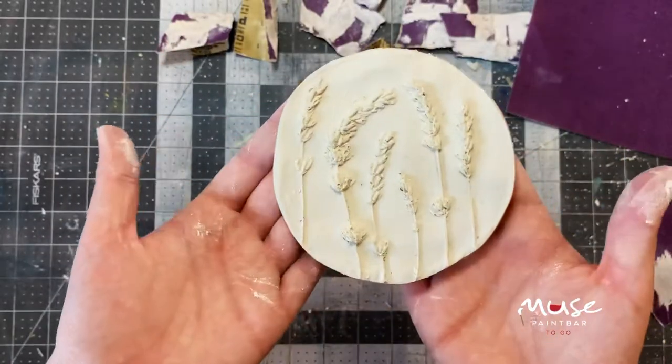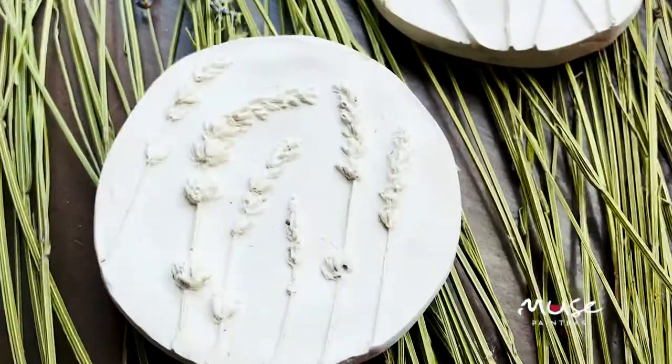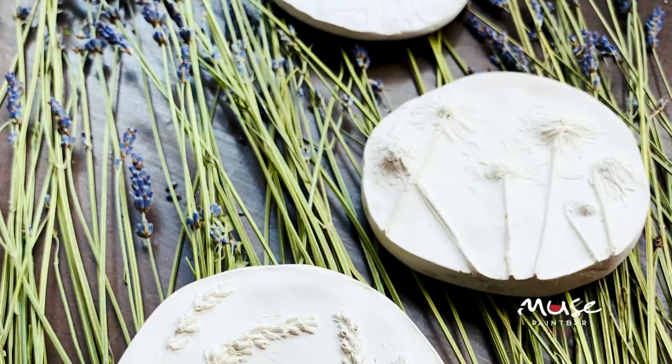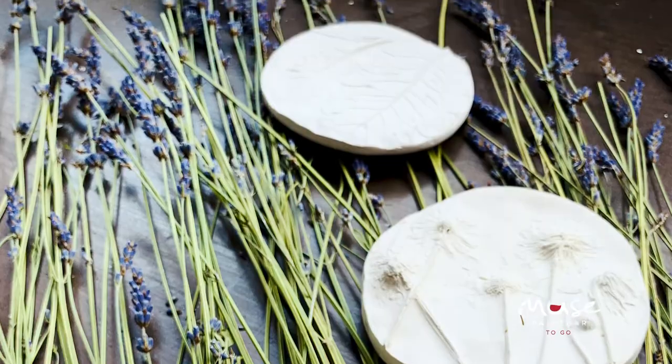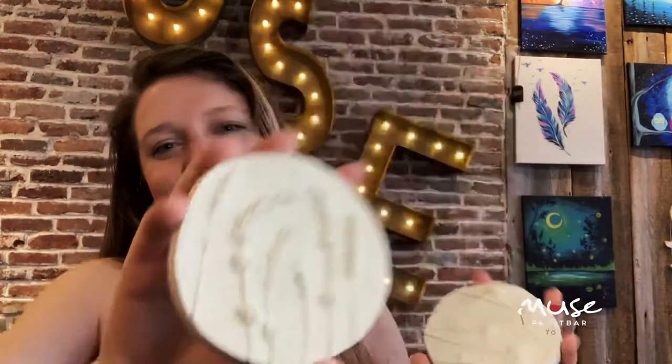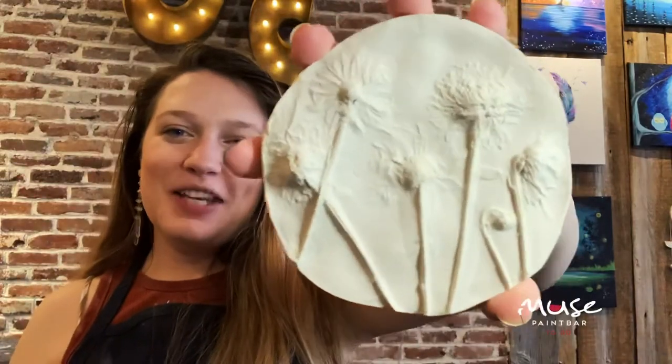Once you're all done sanding and have brushed off the dust from your fossils, that's it — nice work! I hope you had fun making these and that they make either a good present or a nice keepsake of some flowers you really love. Thanks for joining us for Muse To Go! I hope to see you guys again soon!